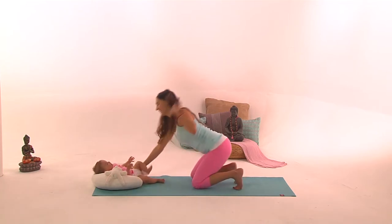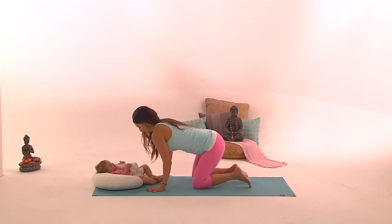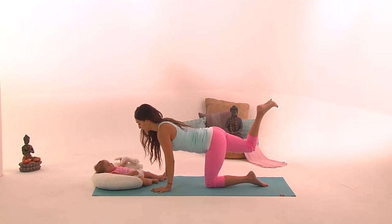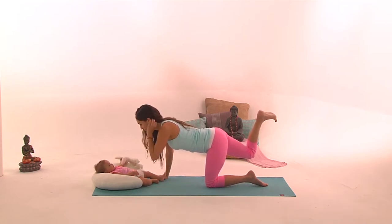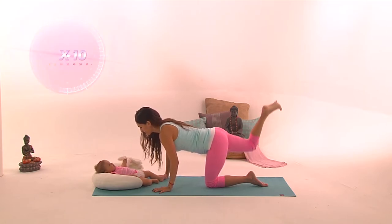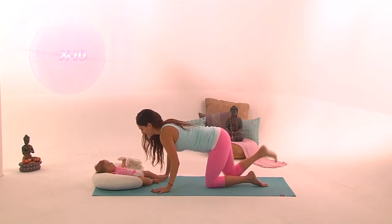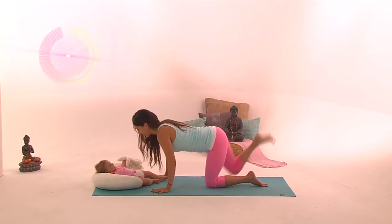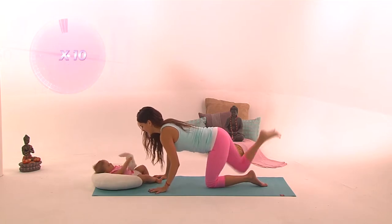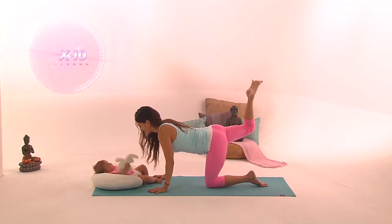Now go to the floor on all fours. Your wrists, elbows, and shoulders should be in the same line, knees hip-distance apart. We're going to start with the right leg — right foot to the sky, right knee bent, flex the foot, and try to touch the sky with the ball of your foot. Inhale and exhale. Short movements up, up, up for ten times. Now we're going to do a full cycle: when you exhale, knee down; when you inhale, try to touch the sky with the ball of your foot. Do this ten times.